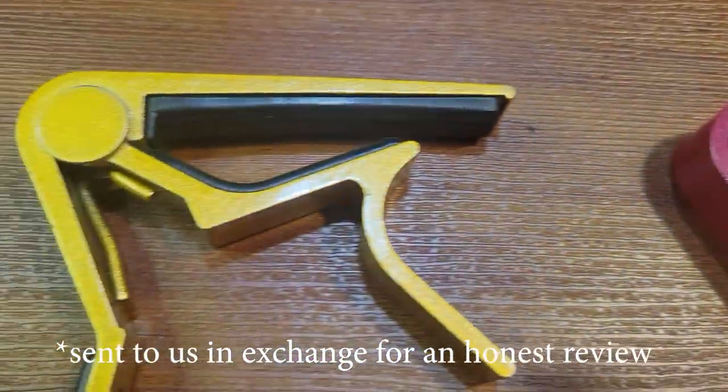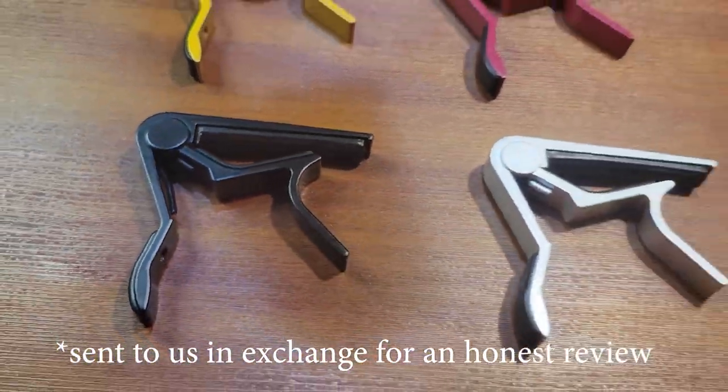All right, so today we're looking at this capo set. This comes in a four-piece set. They are aluminum. They've got a great spring on it, so they attach really well, and then they've got rubber on the top and on the bottom to really protect your guitar.